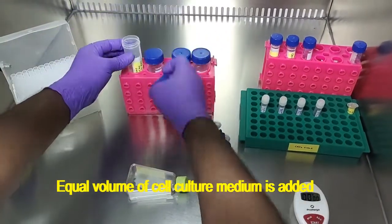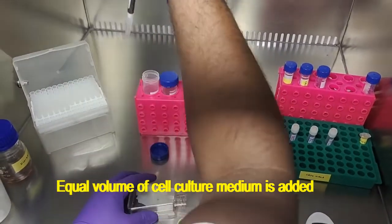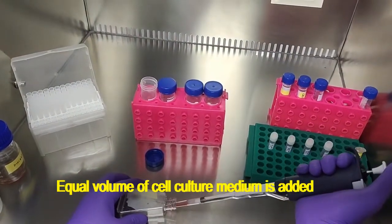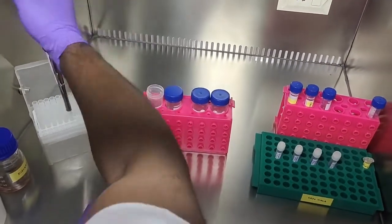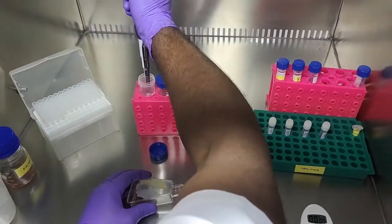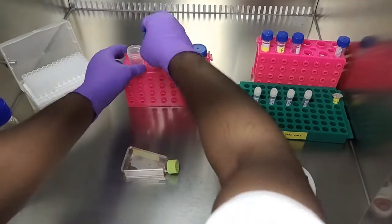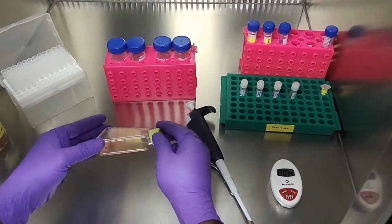Now an equal volume of cell culture medium needs to be added — the medium we are using is DMEM medium. Again, gently shake the culture flask.